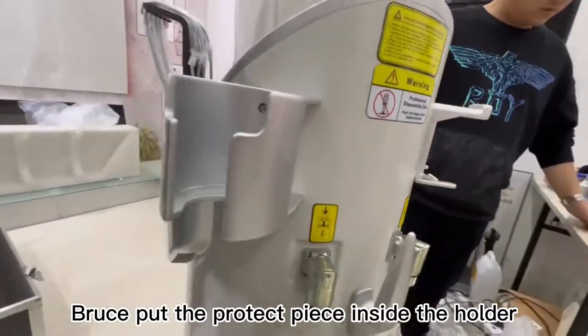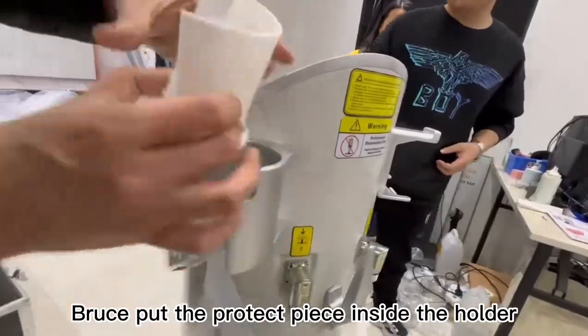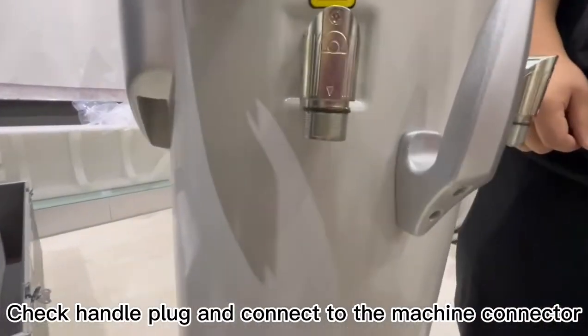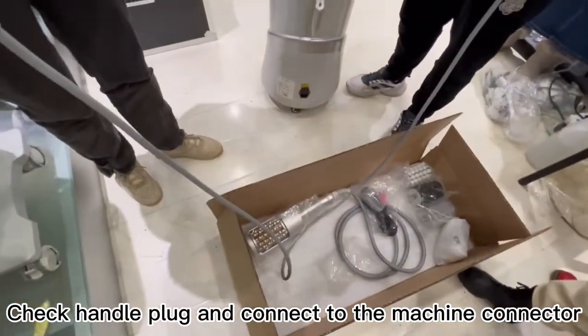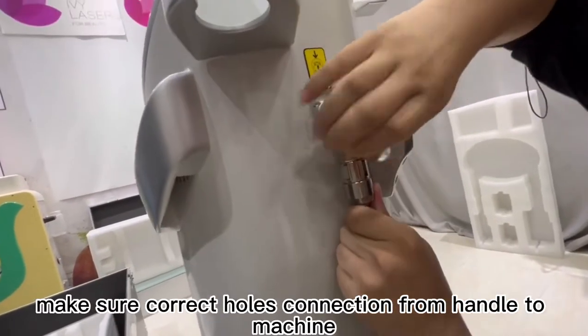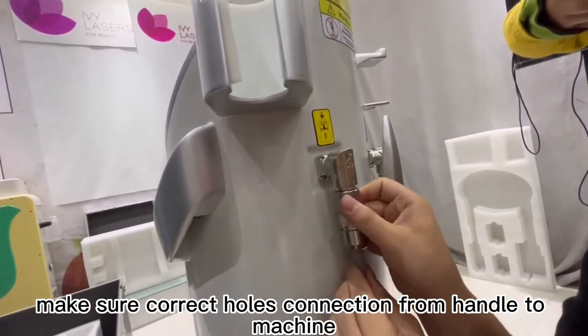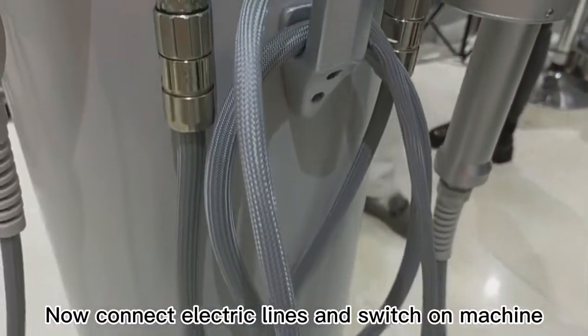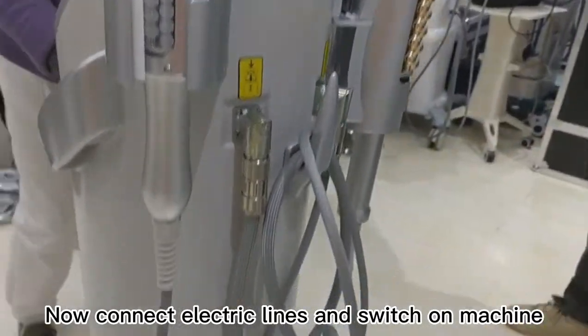Put the protect piece inside the holder. Check handle plug and connect to the machine connector. Make sure correct holes connection from handle to machine. We can see back of handle installation. Now connect electric lines and switch on machine.